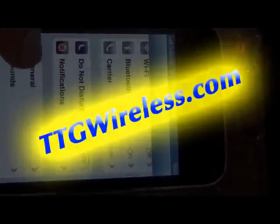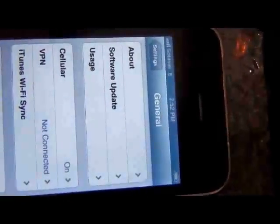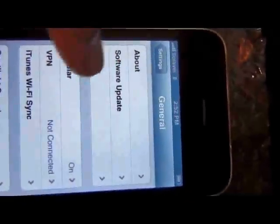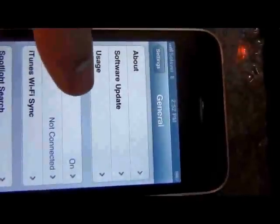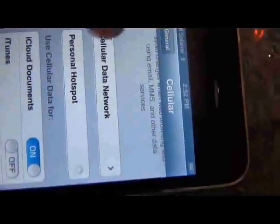Go to Settings, then General. It says go to Network, but there's no Network setting on here — you'll actually go to Cellular. Turn off 3G, data roaming can be on, and cellular data is on. With cellular data on, scroll down.